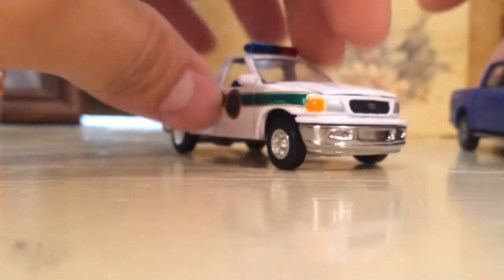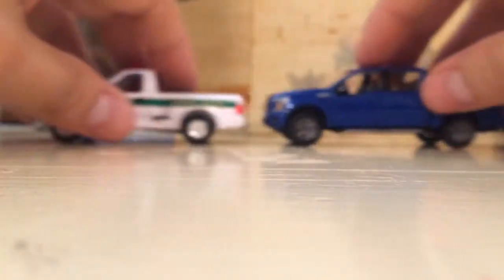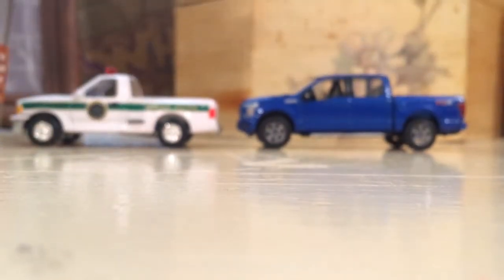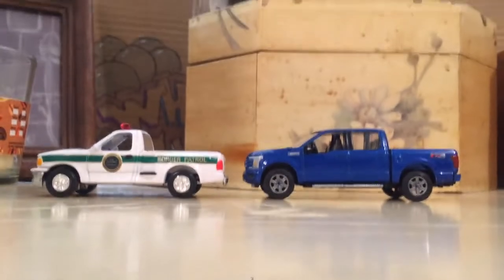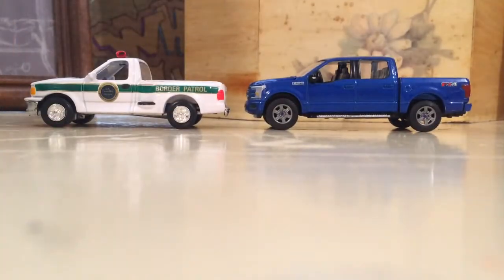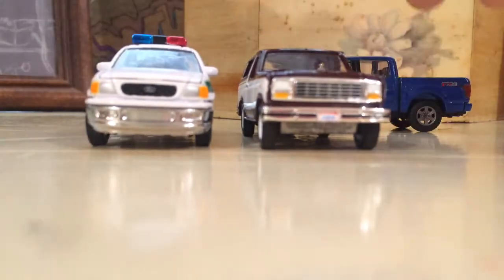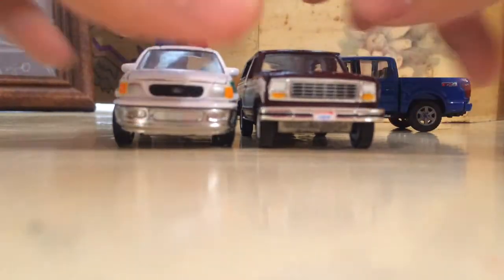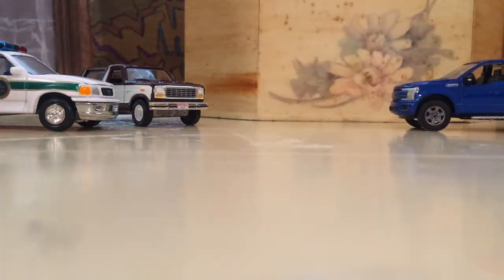I brought the Auto World out so we can compare them side by side, because they're both F-150s. There it is — pretty cool car. Here's another Ford so we can compare them next to each other. Pretty sweet — I think it's a pretty cool 1:64 scale car.